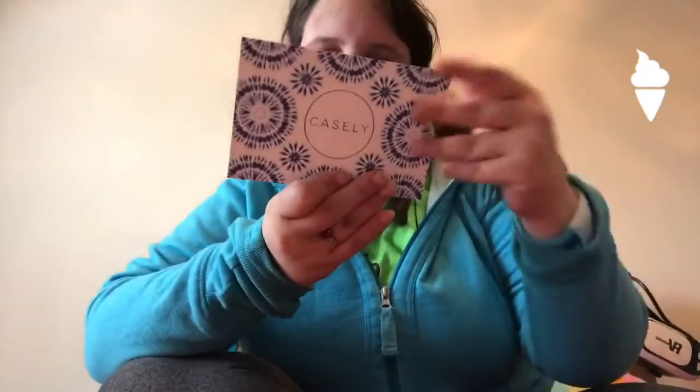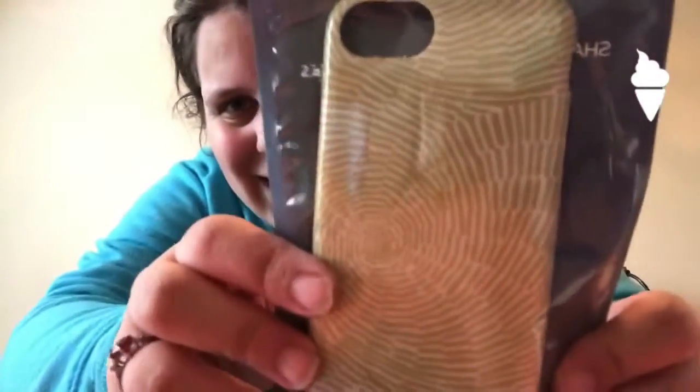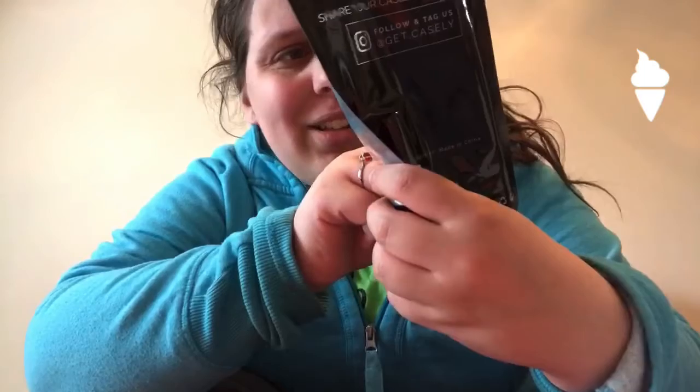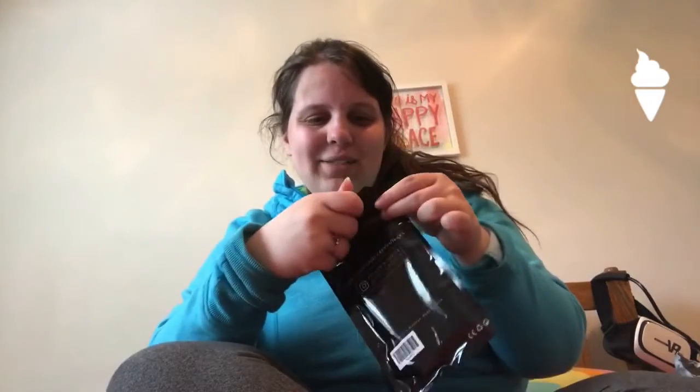So it comes with this little card. This is my monthly. It looks like one of those things — like when you open your iPhone and you push your finger on it. It looks like that kind of design. That's a really weird way to explain it, but that's what it looks like.